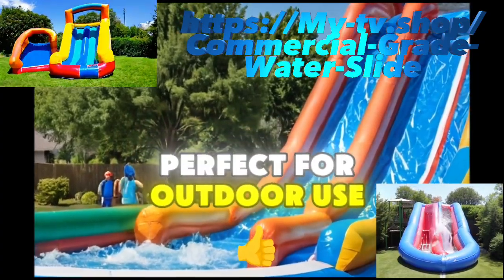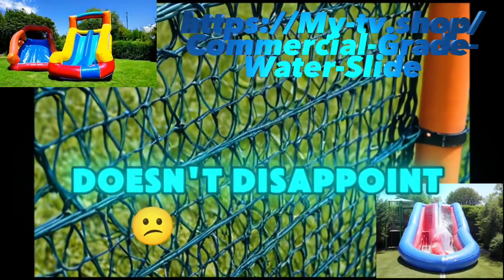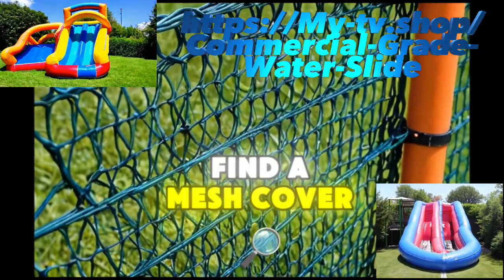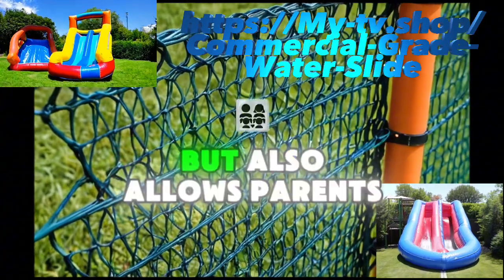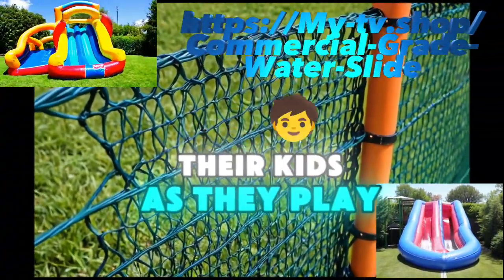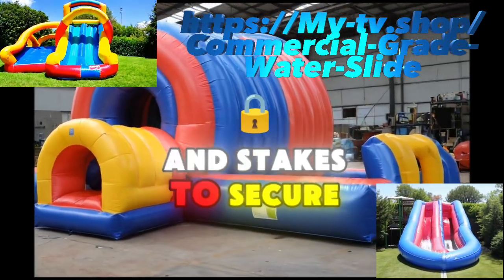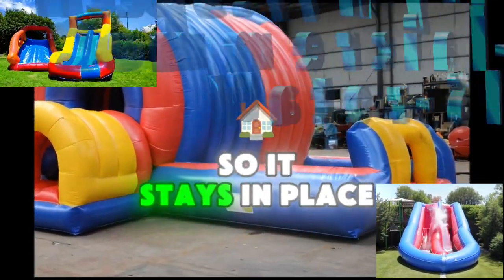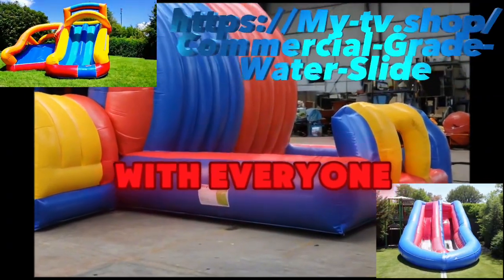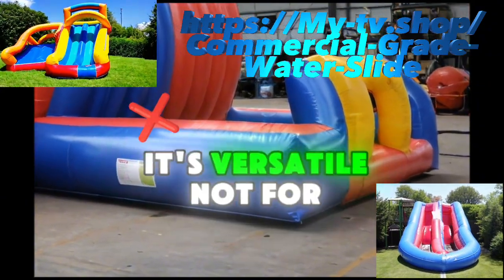It's UV-resistant, waterproof, and perfect for outdoor use. Safety is always a priority, and this water slide doesn't disappoint. At the top, you'll find a mesh cover net that not only provides shade, but also allows parents to keep an eye on their kids as they play. We've also included sandbags and stakes to secure the slide, so it stays in place while everyone is having fun.